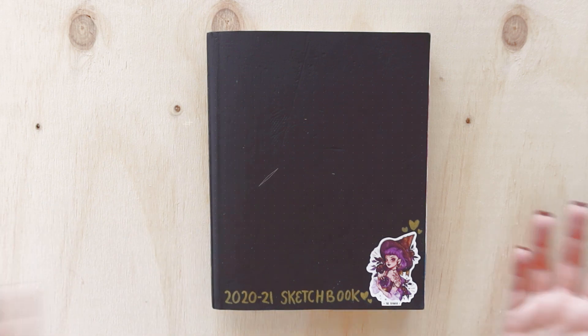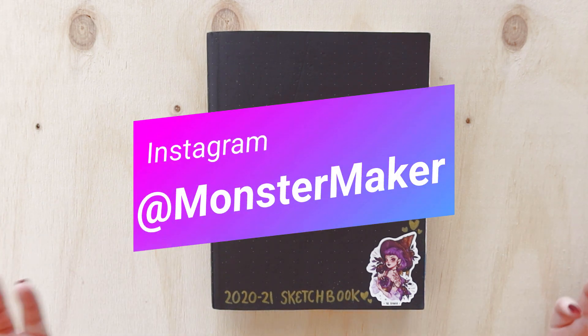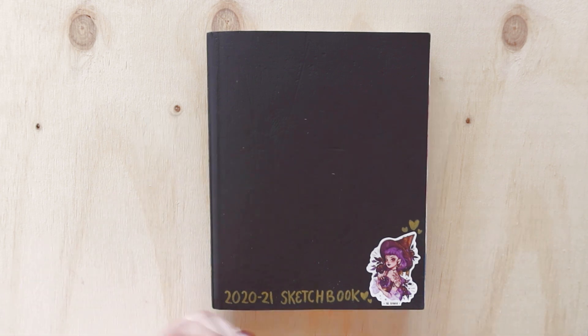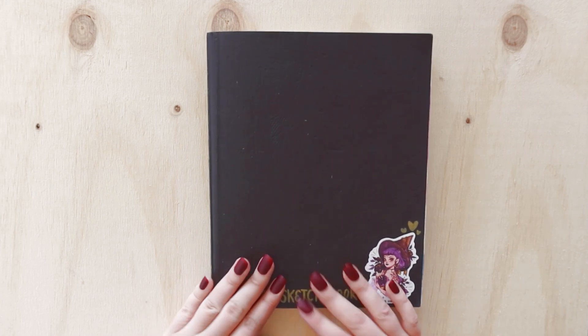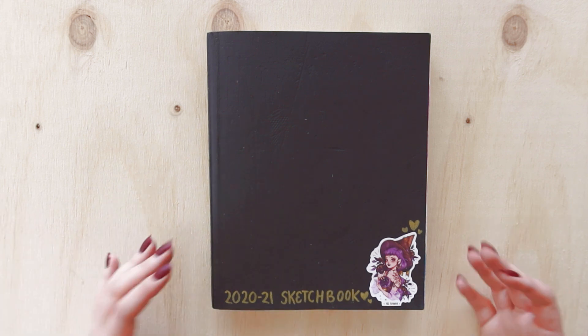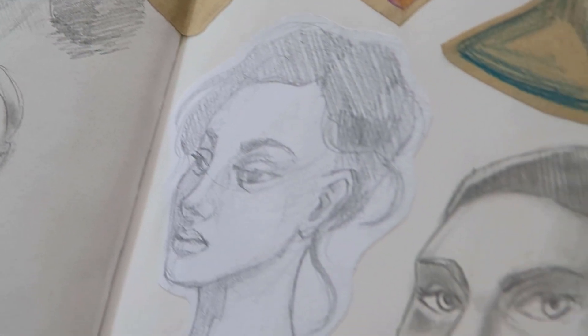Thank you guys so much for tuning in! I hope you enjoyed this. If you're working on a sketchbook right now, feel free to tag me on Instagram — I'd love to see what you're doing. I'm also doing another video soon with tips and tricks on how to fill up your sketchbook, so if you like that kind of content feel free to subscribe if you're not already. I'll see you next time — until then, keep drawing!